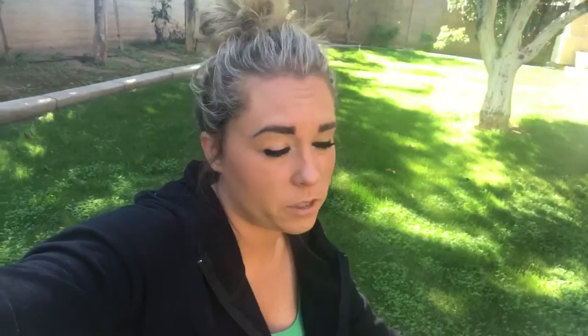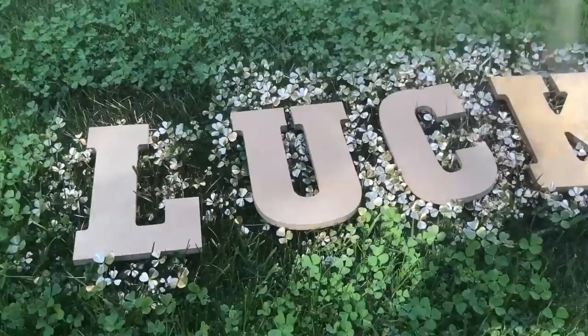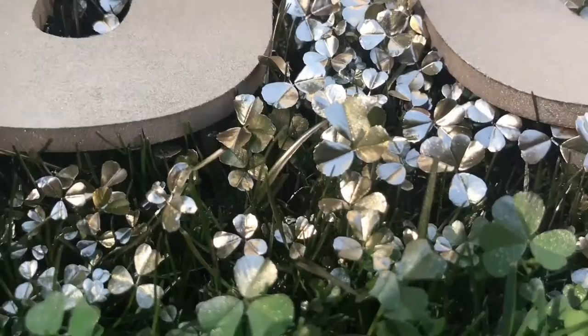I'm going to spray paint them today. I am not using my normal cardboard backdrop — I'm just using the grass because the landscaper is coming tomorrow and he's gonna cut the grass anyway, and I'm being lazy and don't want to pull it out. This was totally unexpected, but these gold clovers are badass.